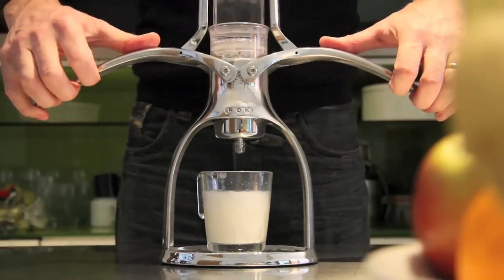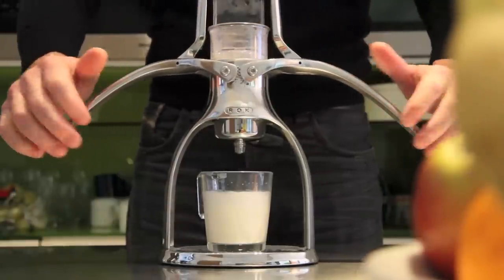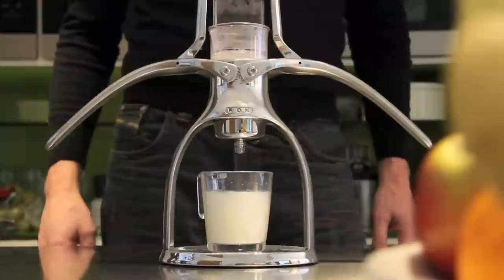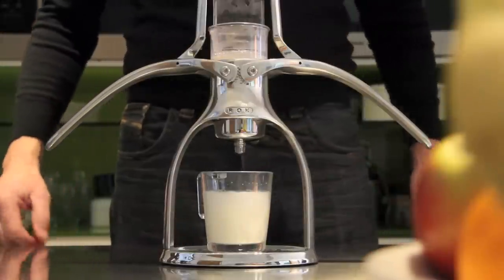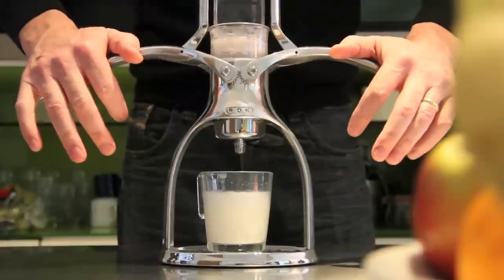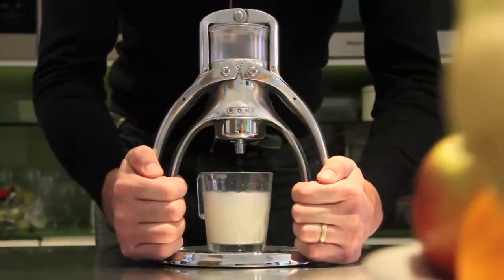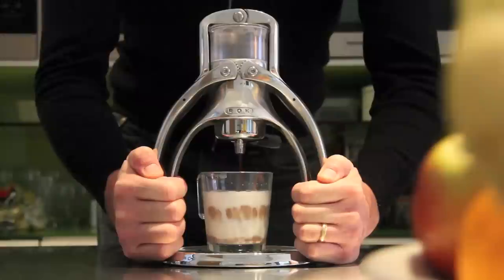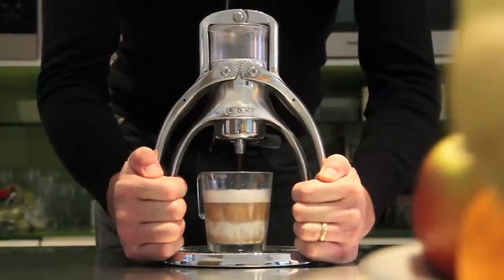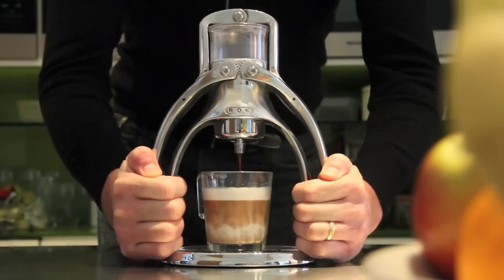Raise the arms to let the water through and gently press down the arms to pre-infuse the coffee, pausing to let the coffee grounds swell. Lift the arms to the top, then push down to squeeze the water through. Holding the arms in the down position forces water through the coffee at pressure, extracting all the loveliness as it passes.